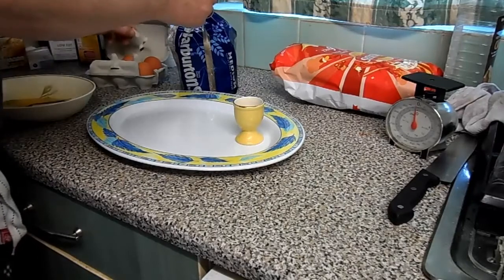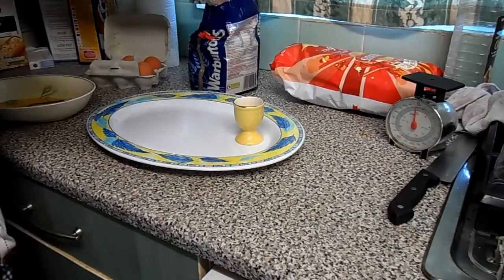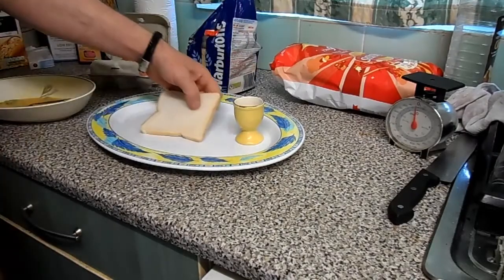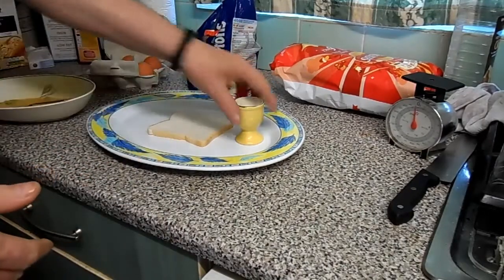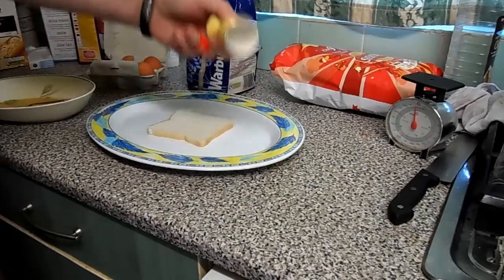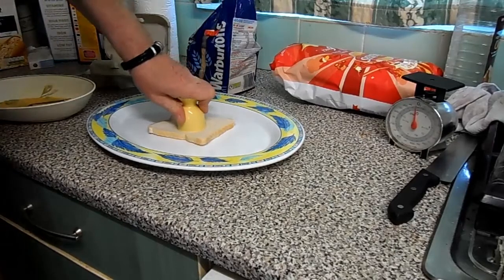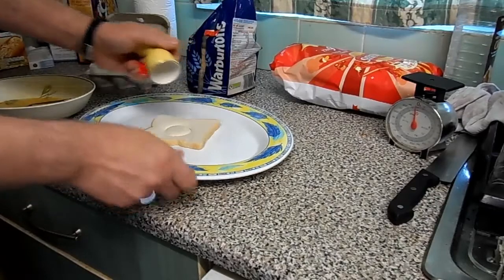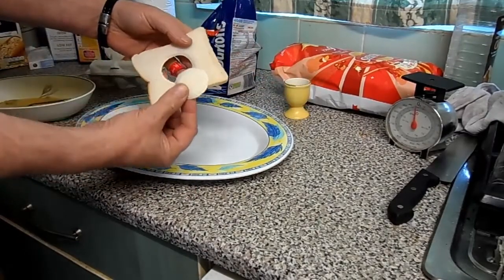I'm no great bread lover, so what I do is I buy a small nice little Warburton's. You can do this with a full size bread with exactly the same amount of egg. Then you get your egg cup - hence the reason for the egg cup - and in the middle of the bread you just push it, put some pressure and give it a twist. Now you'll see that it pops all out.